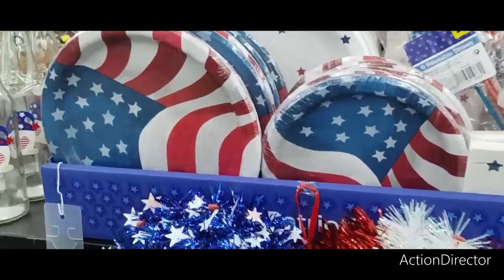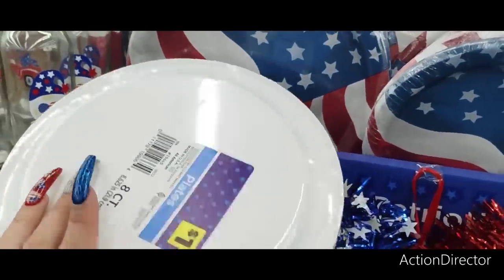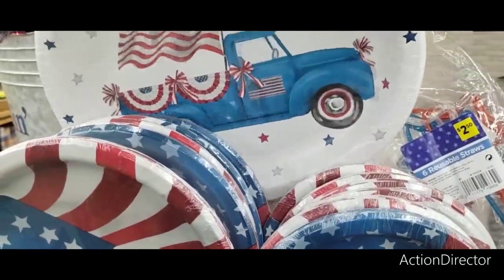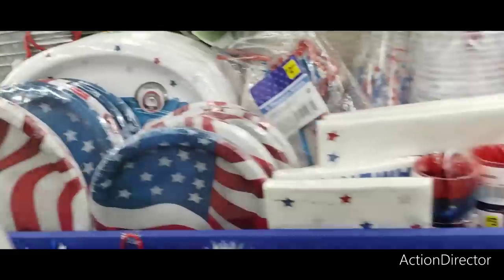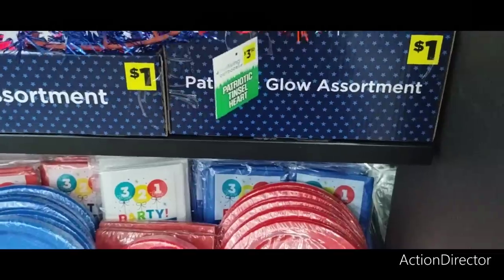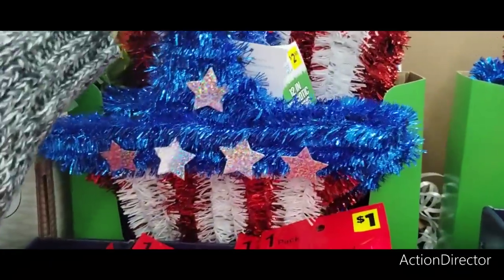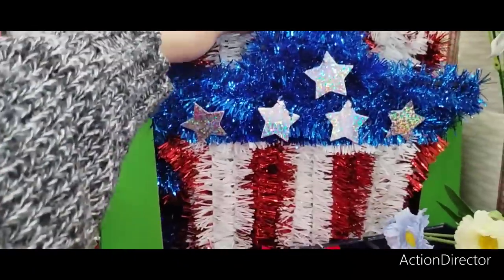They did get in their paperware for patriotic — eight count, a dollar. This is gonna be a dollar too. Three dollars for an eight count. They also have hanging decor, very much like Dollar Tree — that's gonna be three dollars. This is going to be $2.50. It's a flag — $2.50.